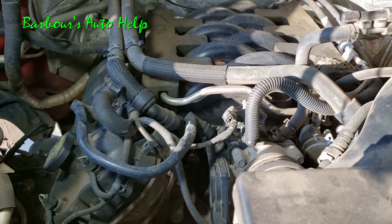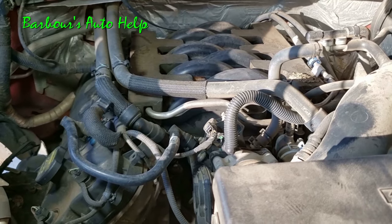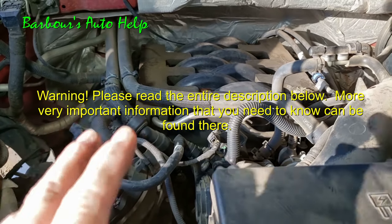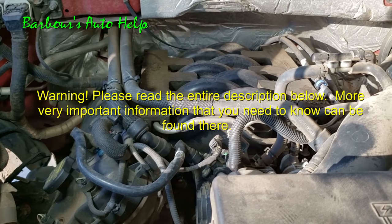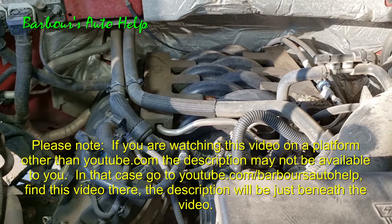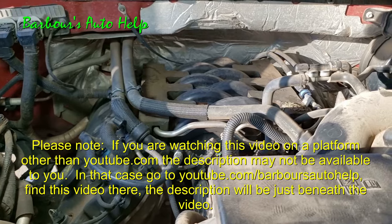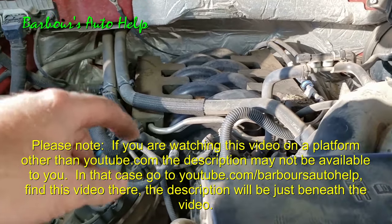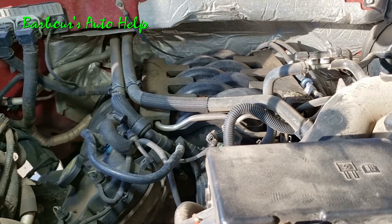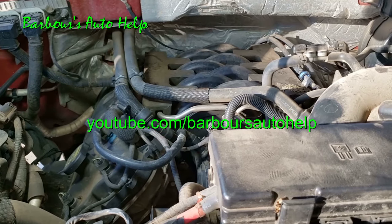One thing you do need to be aware of: whenever you do this, you are going to set a circuit code for the EVAP purge valve, so you'll need to have that code erased. Thanks so much for watching — if you have any questions please comment below. I've got a lot of videos out there and I'm having a hard time keeping up, so if I don't get back to you soon don't get discouraged. Also please read the entire description below before you attempt this — I'll have some important information in there. Please read the disclaimer at the very end as well. Thank you again for watching, please like and subscribe.